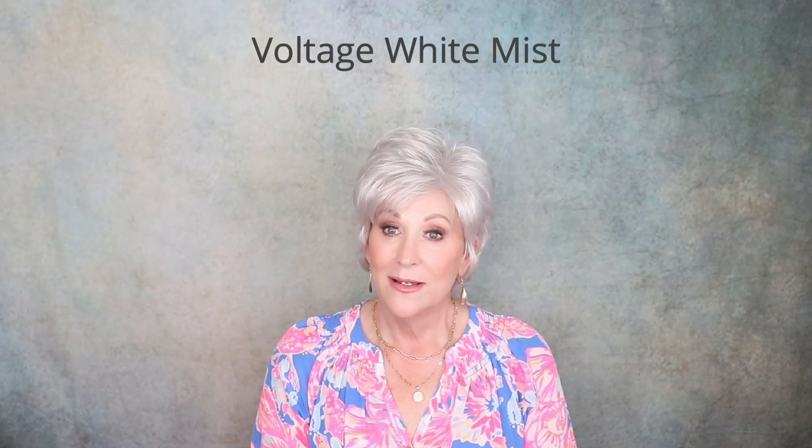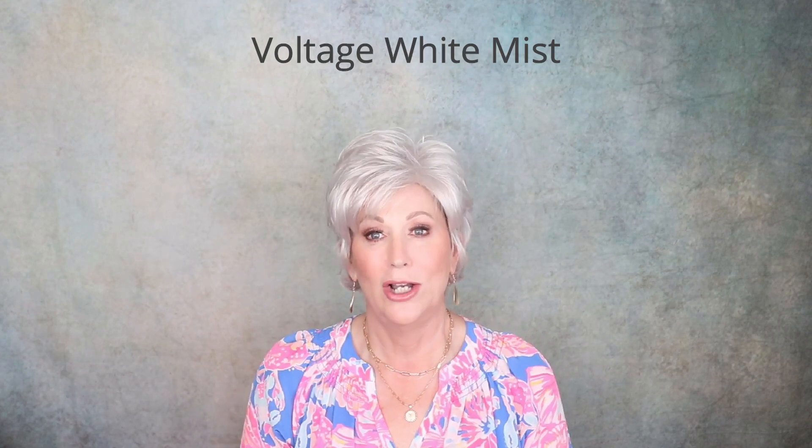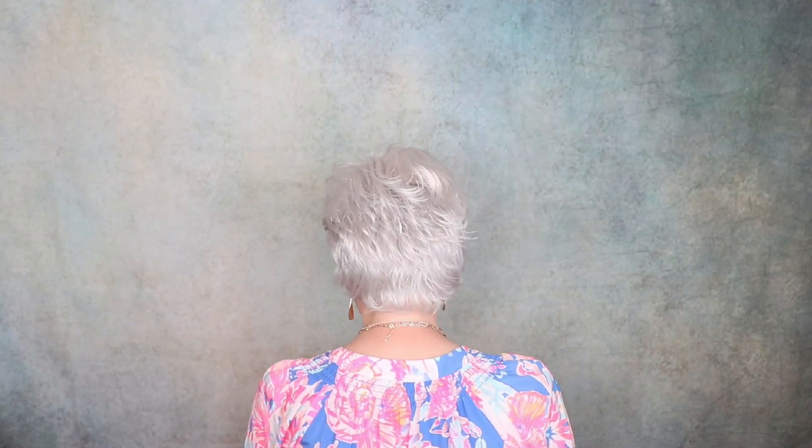Wow — Raquel Welch Voltage in White Mist. Now, Voltage has been around forever. I have it in I don't know how many colors. It is a tried and true, out-of-the-box, throw-on-and-go style. They have just begun to offer this color, White Mist, on this style, so I was so glad when they did. If you love white hair and you love Voltage, this is your wig.